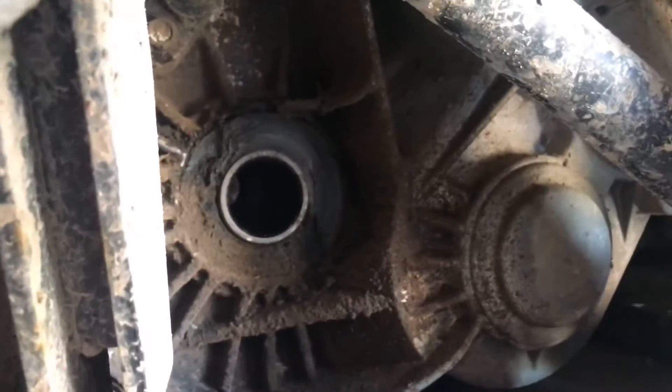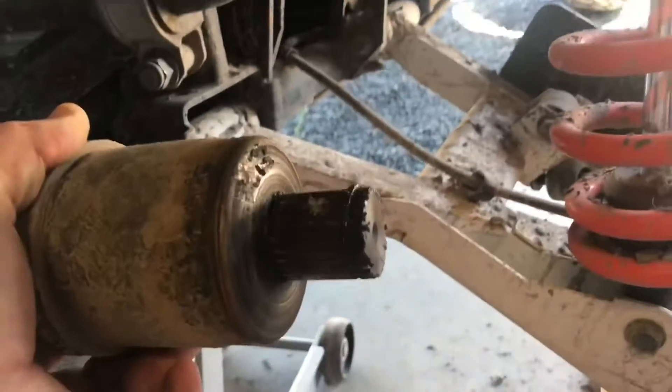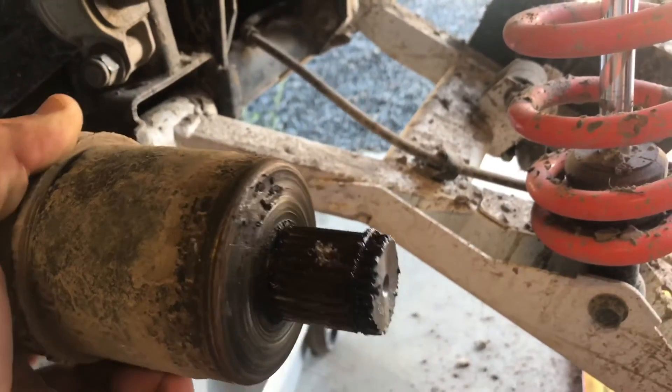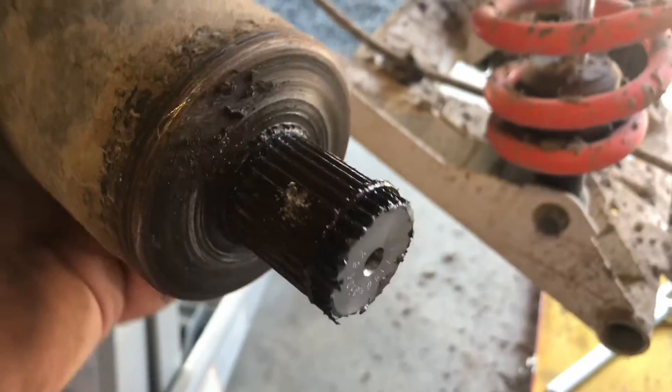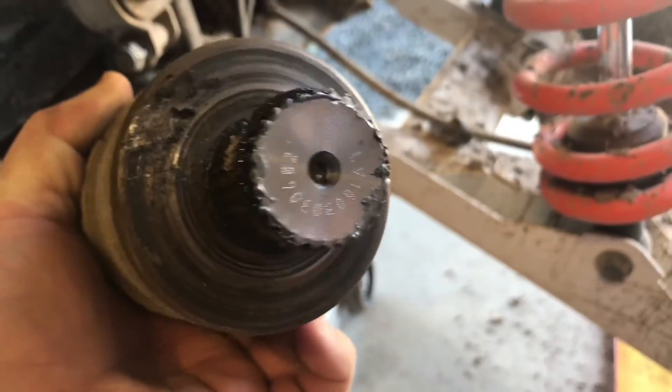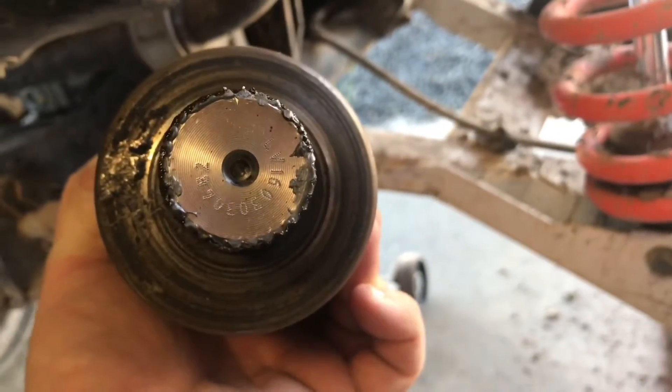Well, that's out now. All I did was use that pry bar and then tap the other side with the hammer. I stuck the pry bar up in there behind it and then just gave the other side a tap with the hammer as I was putting a bit of pressure. She's come out. With mine being not very old, it's still got a lot of grease on there, so she came out pretty easy.